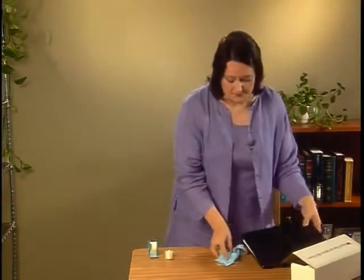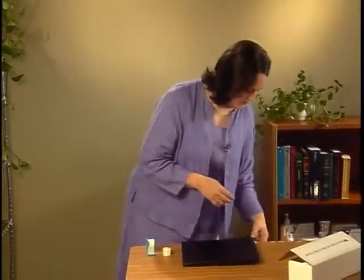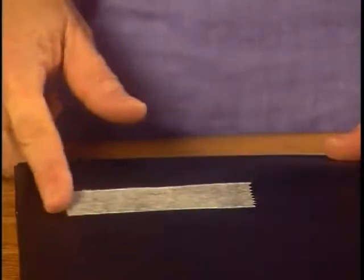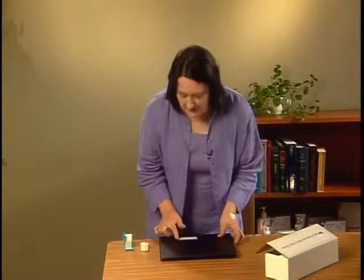Usually, the tackier or stickier the tape, the less pressure you need to apply. Clinicians automatically stroke paper tapes down. Note how the tape becomes more translucent with pressure, but clinicians don't always realize that stroking improves the adhesion of the other tapes as well.